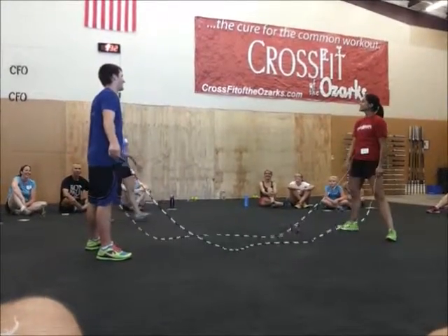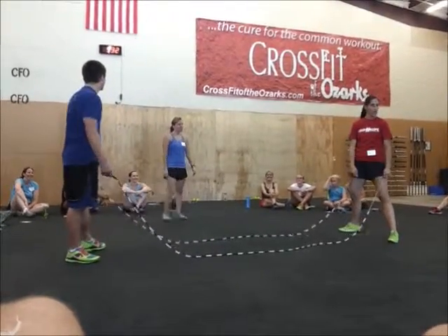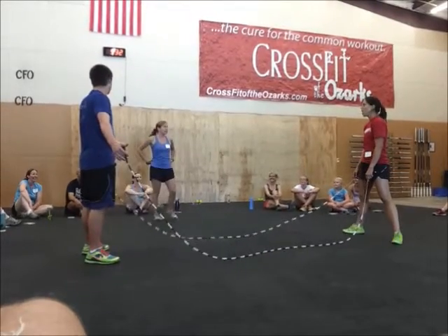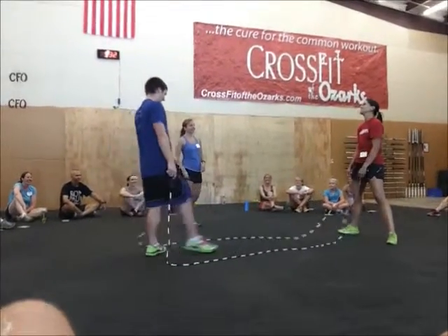Allie is our speed champion, female winner of the day. She's so good that she's going to show us how to double that. It's so easy.